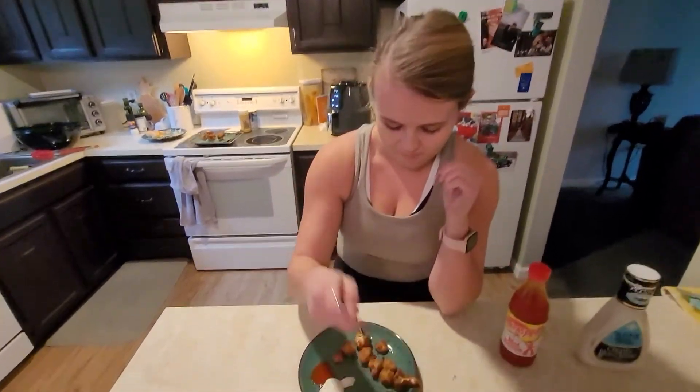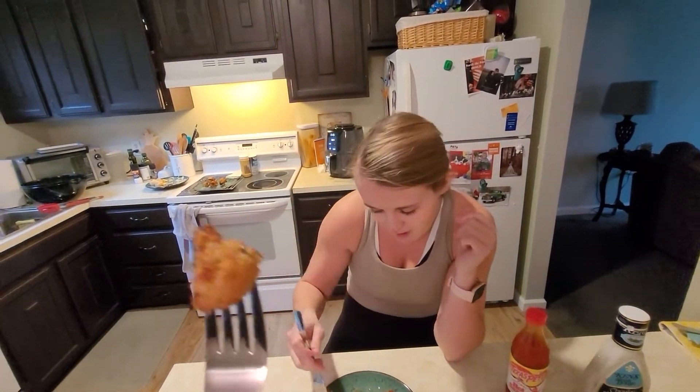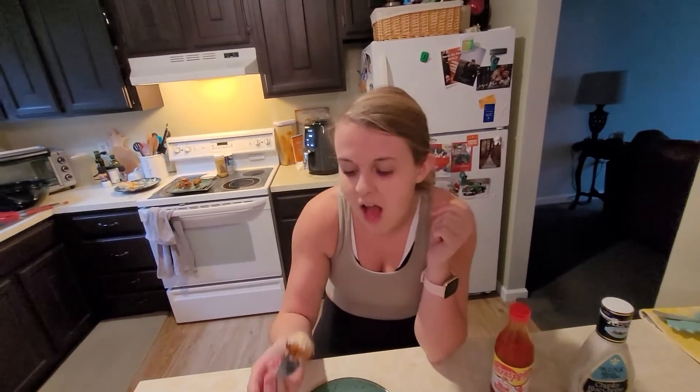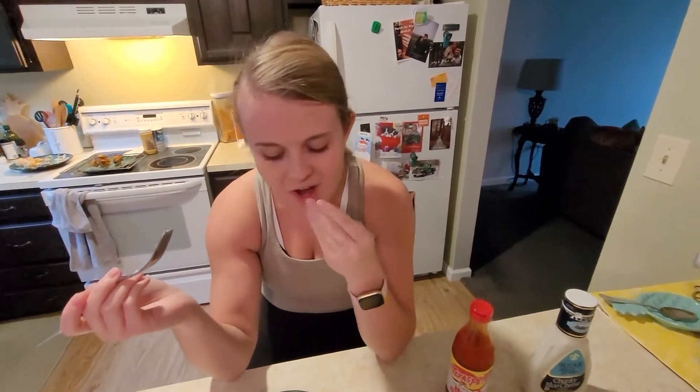Alright, buffalo cauliflower taste test. It looks really crispy. I'm going to dip it in a little bit of extra buffalo sauce and some blue cheese. They're really crispy — the breading kind of comes off in your mouth, but I would definitely make these again over those mushy fries. Buffalo cauliflower passes the test of the air fryer. They're good — we're going to finish these.